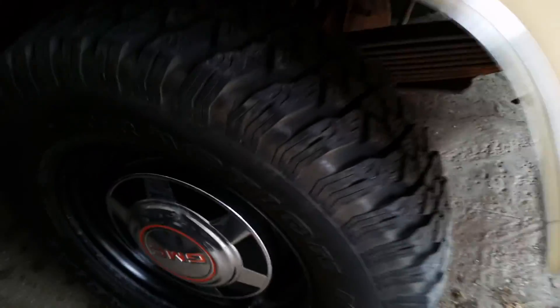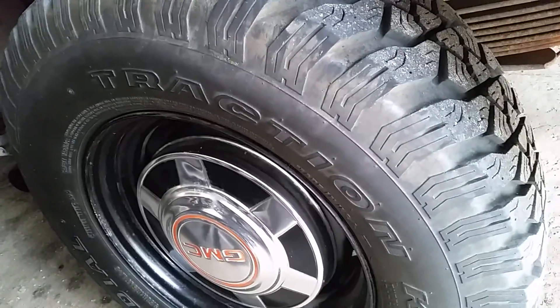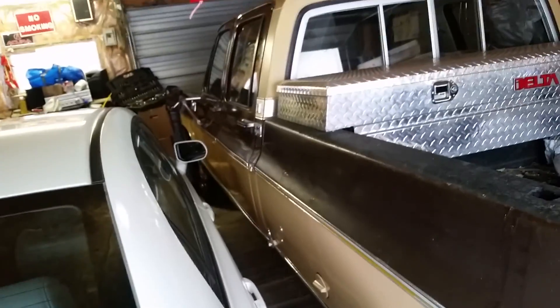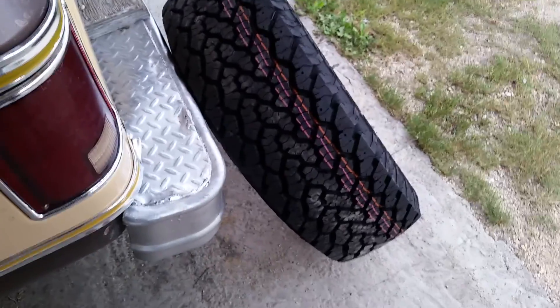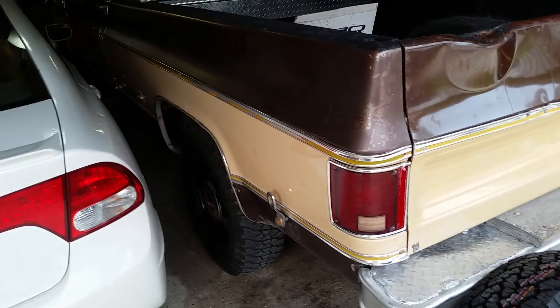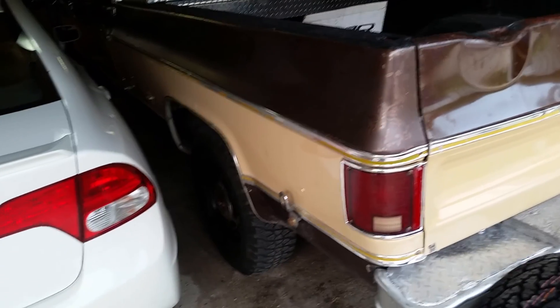Right now it's just the stock GMC hubcap, which is kind of nice. The back tires are Traction Kings and the front ones are Cooper Discoverer — old-school, really skinny and narrow. I'm going to keep them just in case I want to restore this truck.